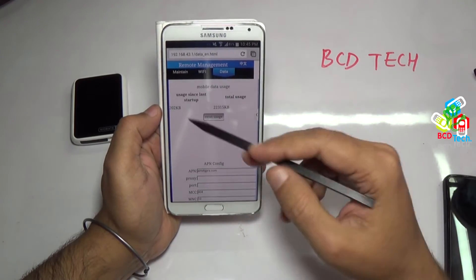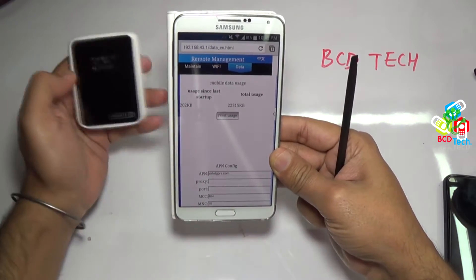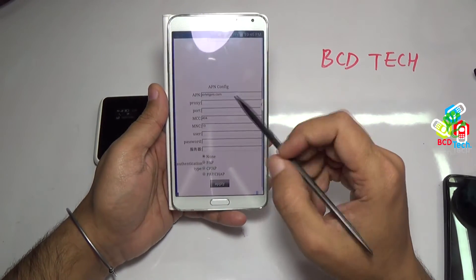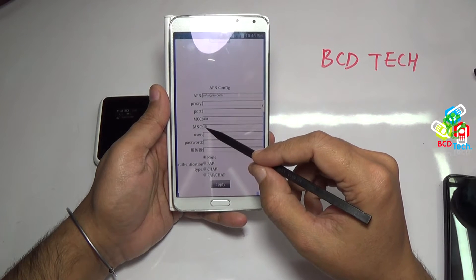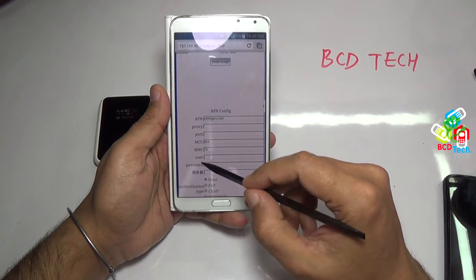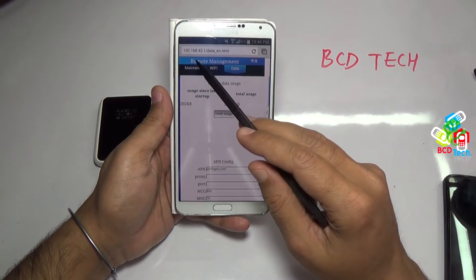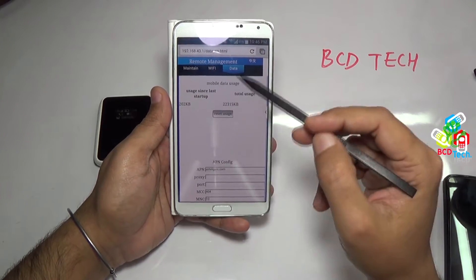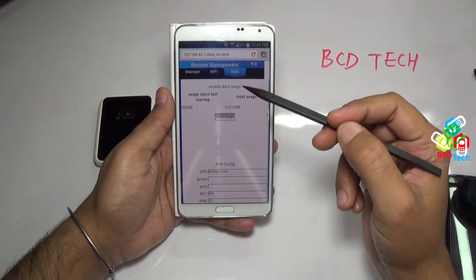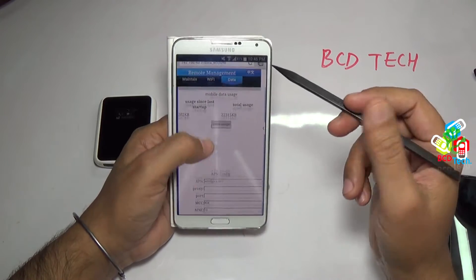Now let's see the data tab. From here you can reset the data usage counter that is shown on the display of Vomate 2. Here you have to enter the APN setting of the network. Currently I am using an Airtel SIM in Vomate 2, so I have to enter airtelgprs.com as APN along with the current MCC and MNC code and authentication type. Without this, the settings will not save or be applied. There are a lot of features missing from this remote management portal, like firewall mode, Wi-Fi security, network selector, 2G/3G selector, auto APN and more.